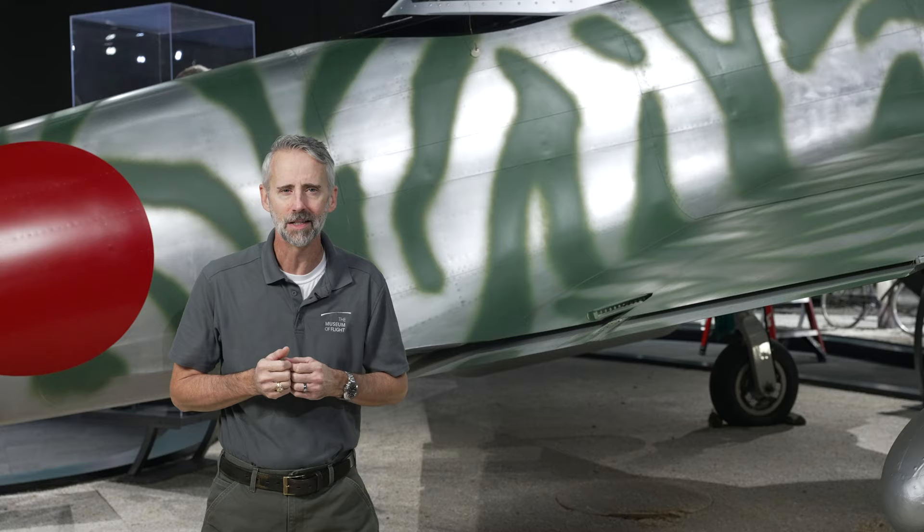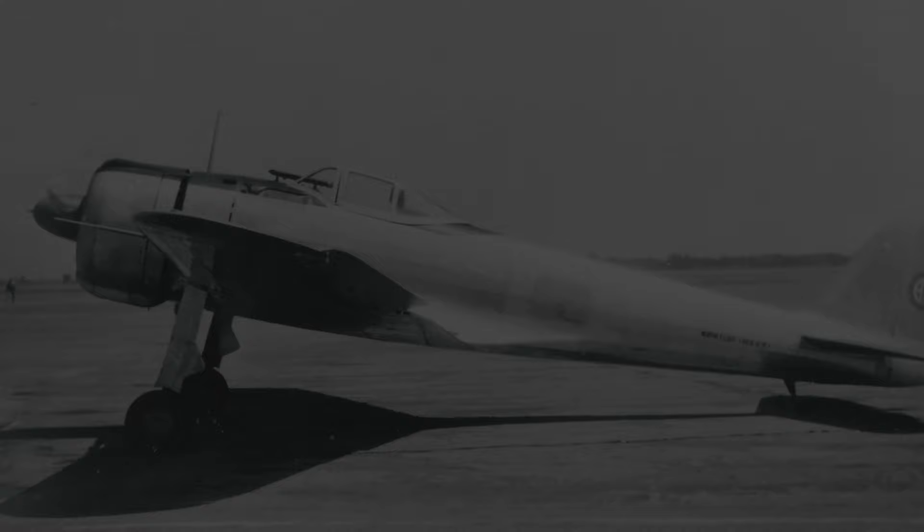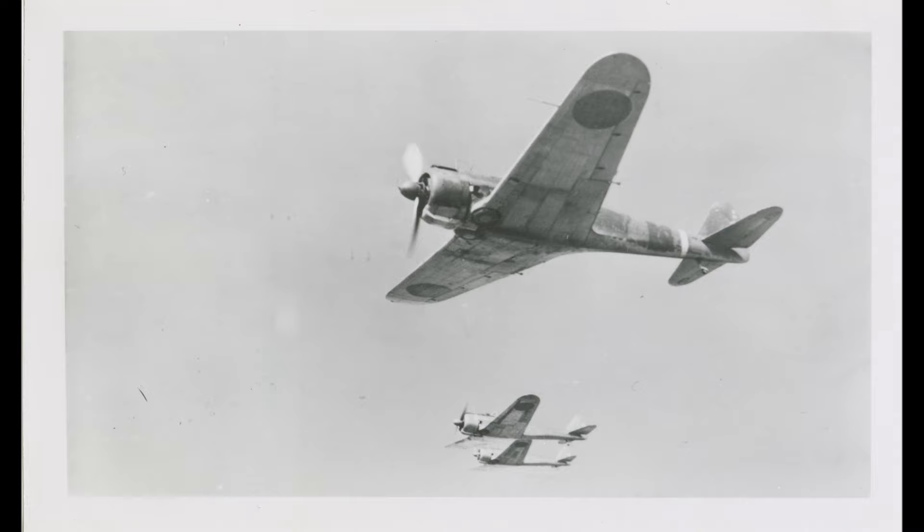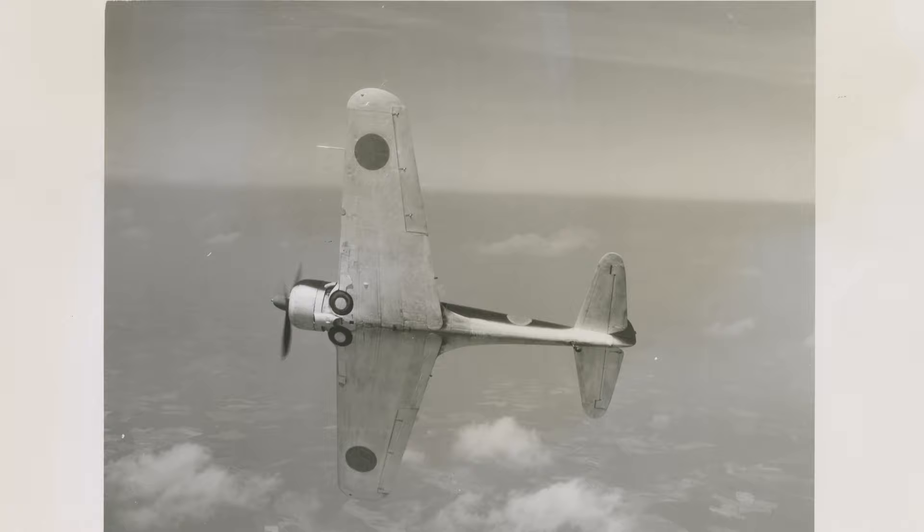Nakajima built a series of progressively modified aircraft from 1939 to 1940. Changes included a slimmer fuselage with tail surfaces moved further aft, a new canopy design, and cutting as much weight as possible. But it was the 11th prototype that introduced a pretty unique wing flap, which dramatically improved the plane's performance in tight turns.